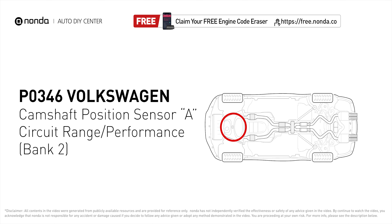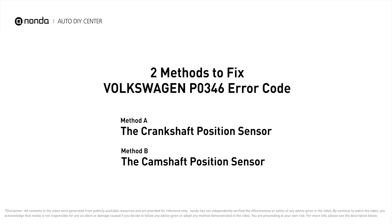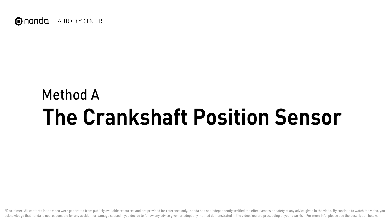It means that the engine control module detected the engine camshaft position sensor circuit is not within specifications. Here are two of the most practical solutions to fix Volkswagen's P0346 error code. Method A: the crankshaft position sensor.